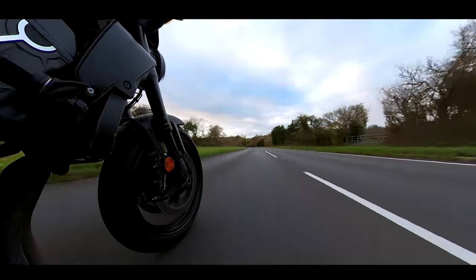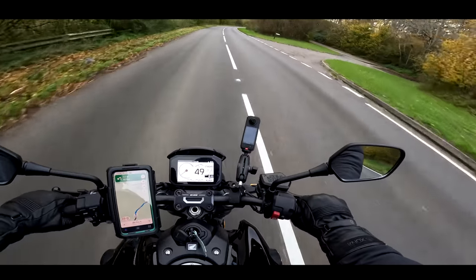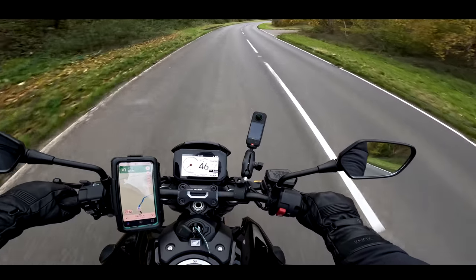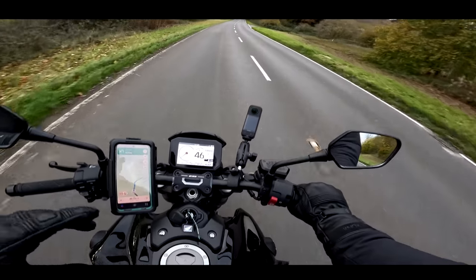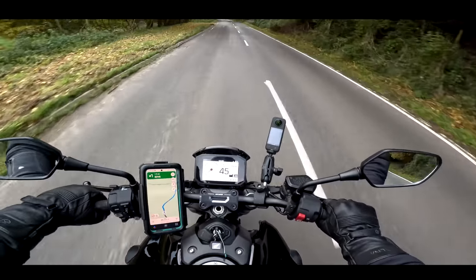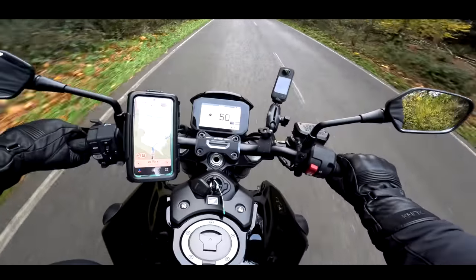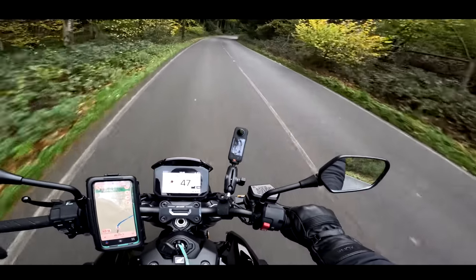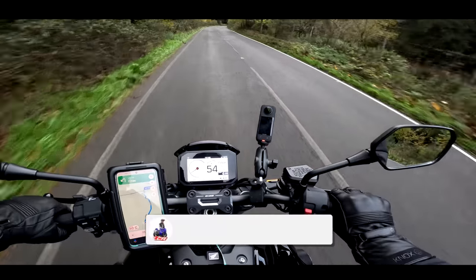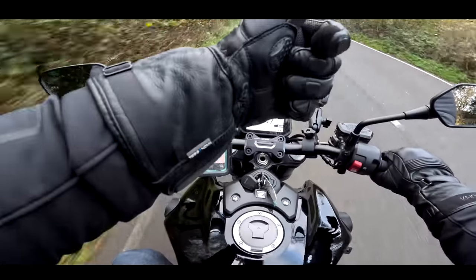So there we go — the CB1000R. This is my first ride review; I will do a follow-up once I've lived with it a little bit longer, as I've got this for another three weeks. First impressions: it's a really nice machine, definitely improved from the version I tried three years ago. This is much more peppy, the gearing's been changed, I love the Black Edition with all these black highlights. It looks beautiful, feels lovely, amazing quality, and at £13,300 it's not breaking the bank. Join me again in a few weeks and I'll give you my final verdict. Thanks for watching.